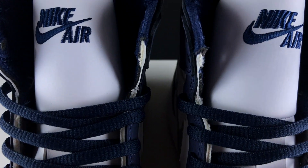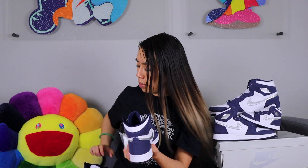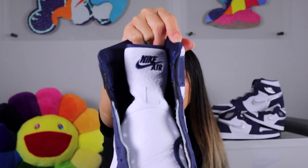Instead of your typical tongue tab, you have the Nike Air with the swoosh embroidered directly onto the tongue. It looks really bad to me — the quality just isn't there. I'm not a fan because it looks unfinished. That's across all sizes too. Sometimes they do a worse job on GS with sloppy quality control, but if you look at the men's it looks pretty awful as well. They just gotta do better next time.